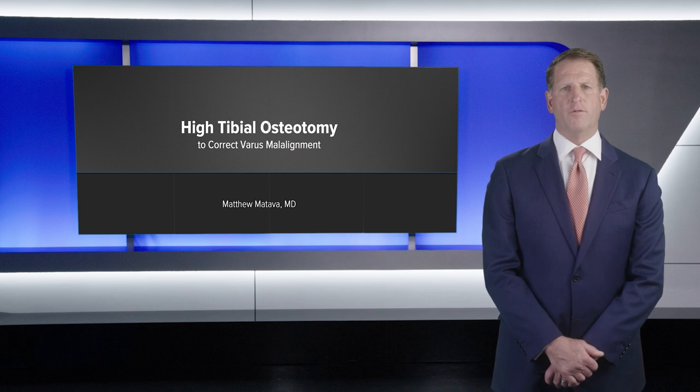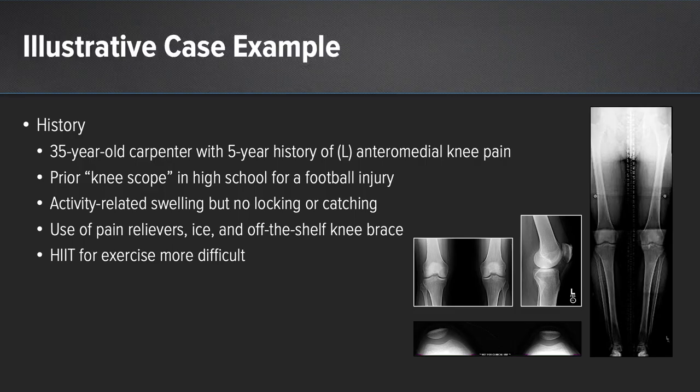I've divided this presentation into four distinct chapters. As an illustrated case example, let me present the following patient.